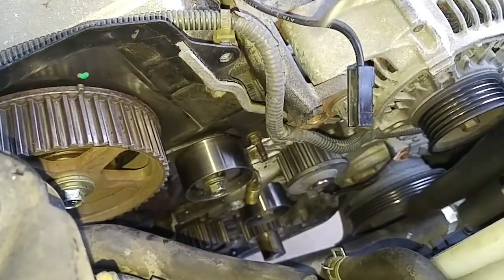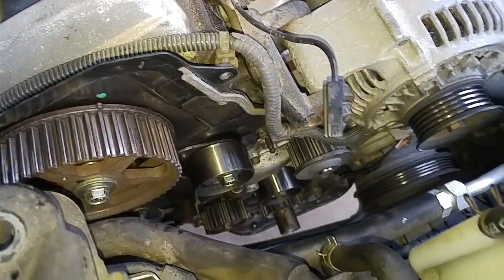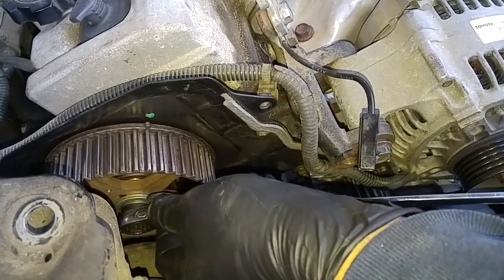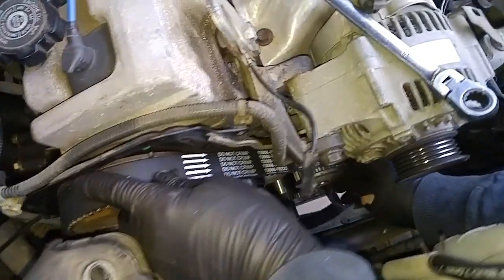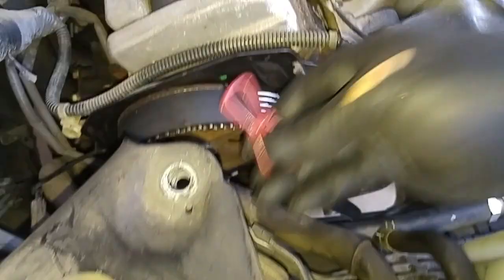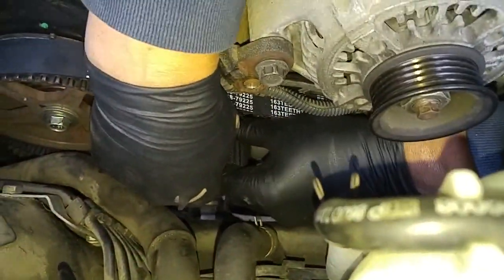I have to relieve the tension on the tensioner pulley. Okay, the pulley's loose. Before I mount the belt, I like to advance the camshaft just slightly forward to ease installation of the belt. Now I'll put the belt on — it goes over the water pump, then the idler pulley. I'll put a little clip over here so the belt doesn't pop off, then down to the crankshaft, over the oil pump, and now I've got to get over this tensioner pulley.